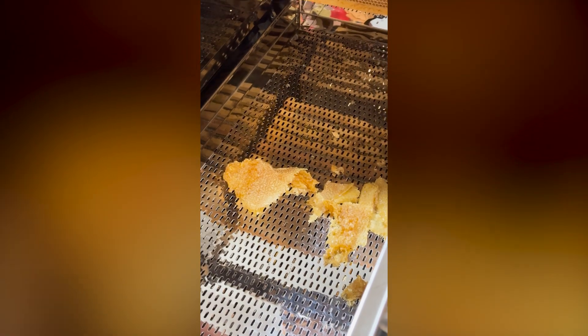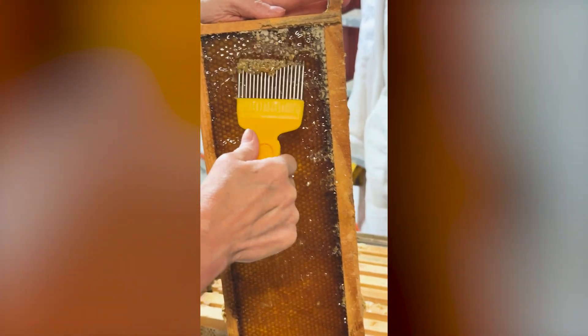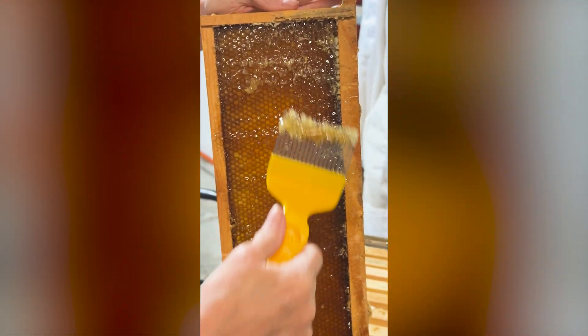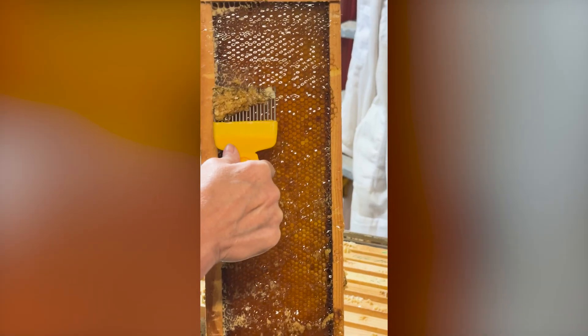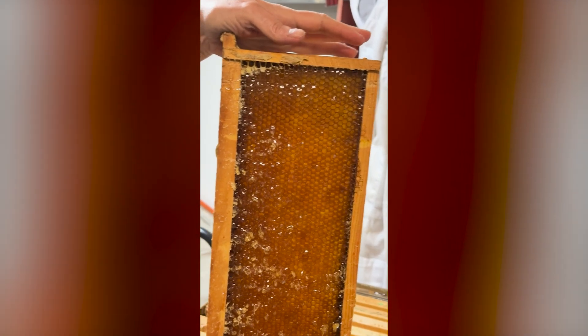There goes my nice clean tank. This is what's called an uncapping fork — sometimes you don't get all the cappings off with the knife, so you use a fork to pick off the rest of them. Then it gets handed over to the extractor guy — he takes the frame, puts it into the extractor, ties it in at the bottom, and then we do the next one.